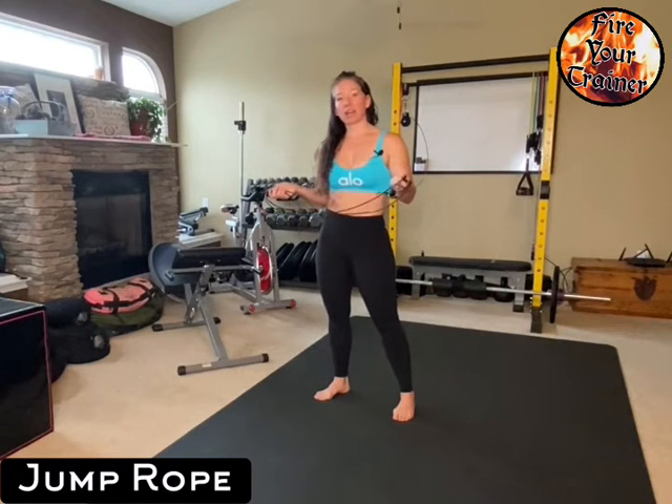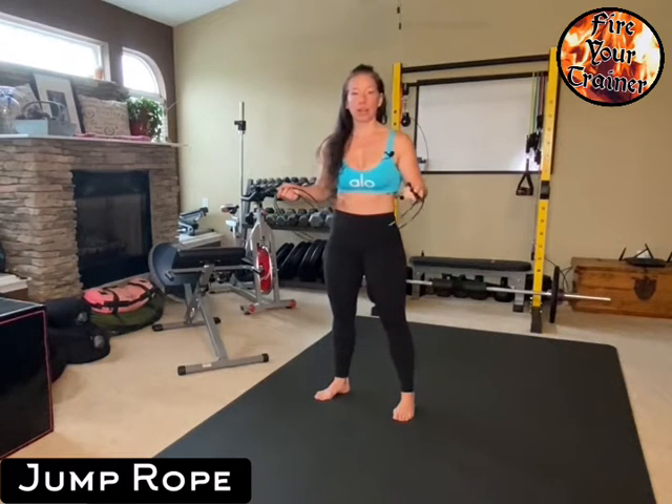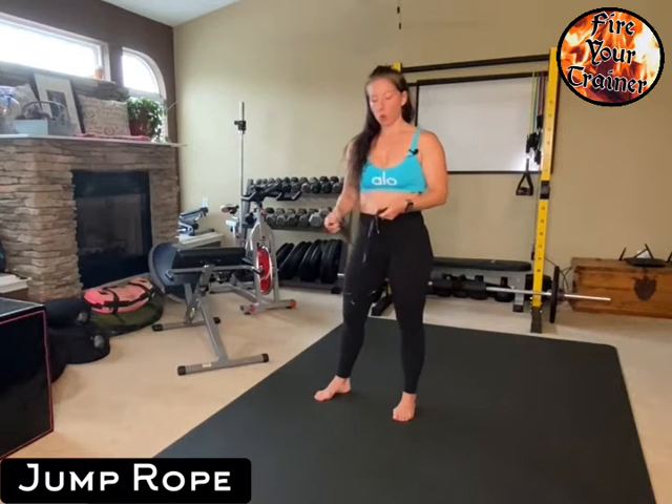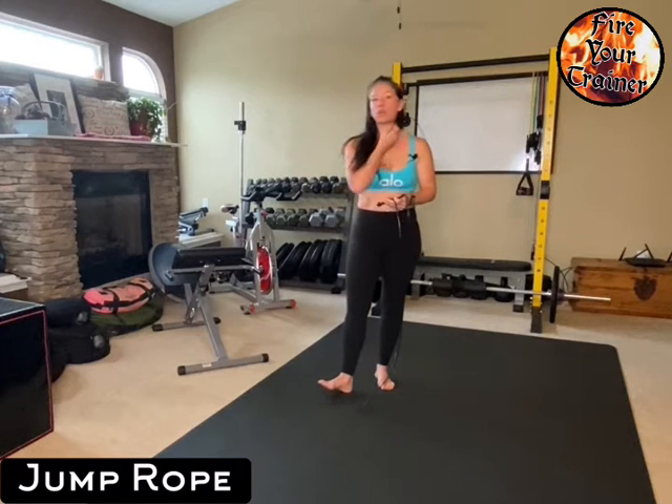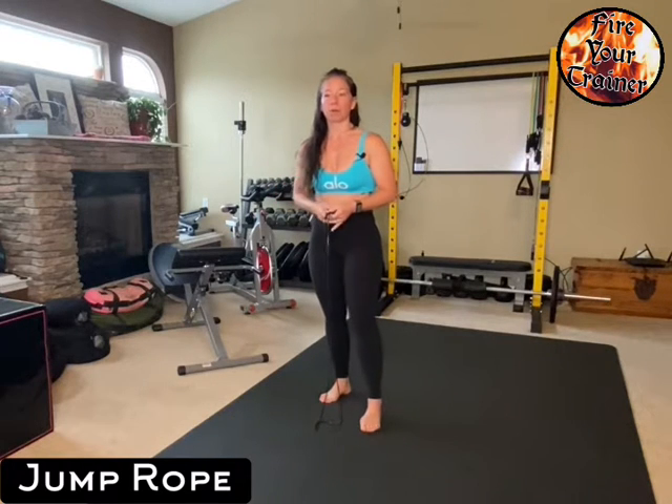Jump rope is probably something that you've taken for granted since you were in kindergarten or first grade, but there is kind of an art to it. When you're incorporating jumping rope into a cardio workout or a HIIT workout of some kind, you want to make sure that you're using your body like a spring. You're effectively transmitting force from top to bottom as you're jumping rope.